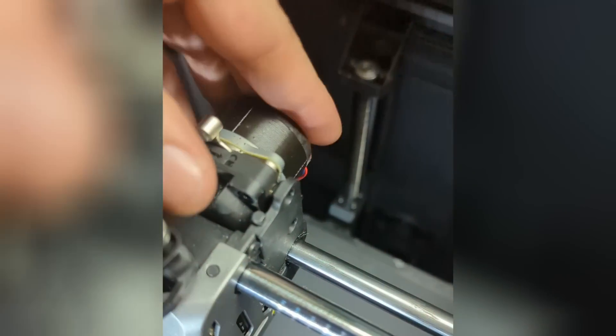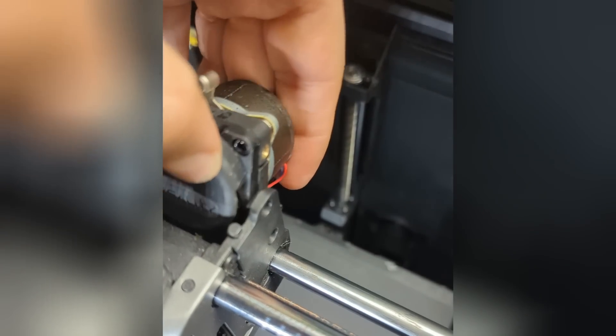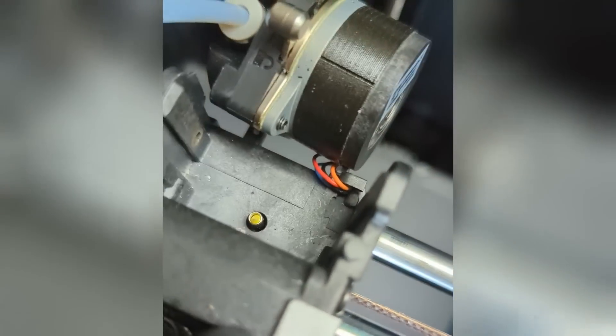Now that I've got those screws out, this motor is actually going to lift away. Be careful not to just drop it — it is connected here, so we're just going to gently set it off to the side.